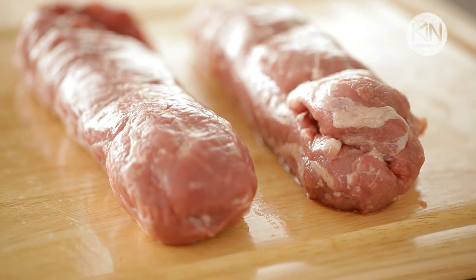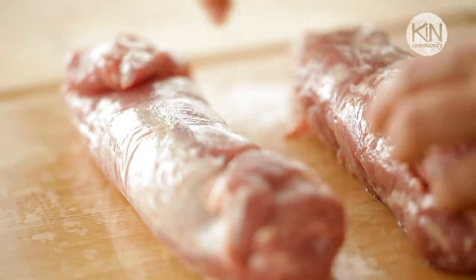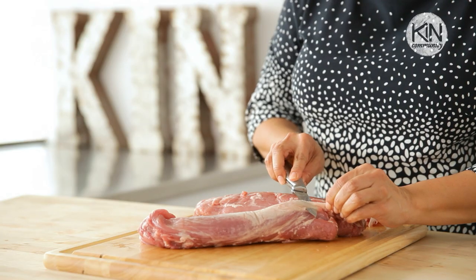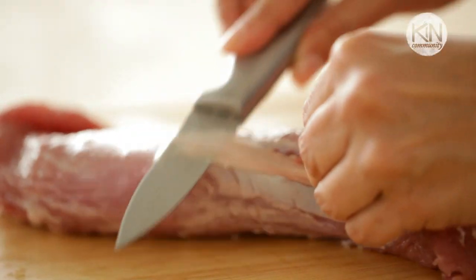Go ahead and buy two one-pound tenderloins. Make sure that they are tenderloins and not pork loin. Be sure to cut off any of the extra silver skin because that definitely doesn't taste good once it's roasted.